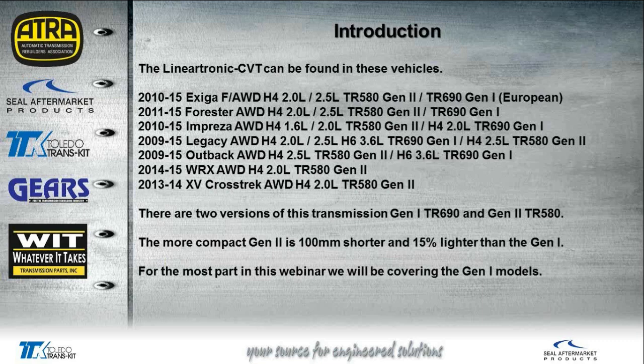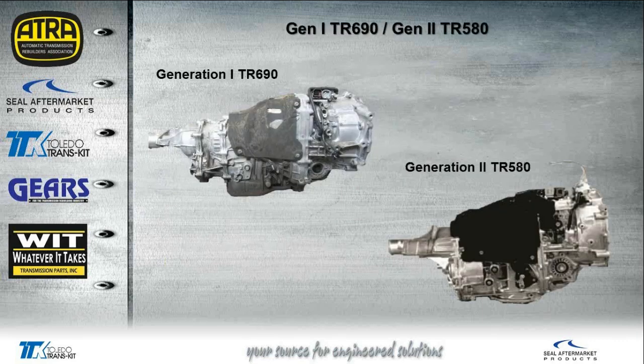The Gen 2 is a little bit smaller — about 100 millimeters shorter and about 15 percent lighter than the Gen 1. For the most part in this webinar we're going to be covering the Gen 1 model, and we will be showing some comparisons to the Gen 2. Looking at them side by side, they pretty much look the same other than actual size — if you had them side by side, you could really only tell the difference by measurement.